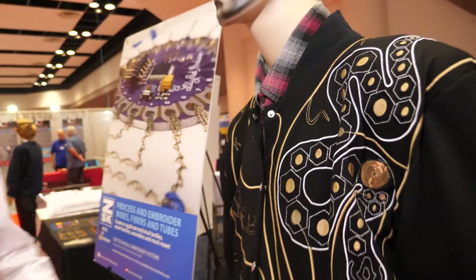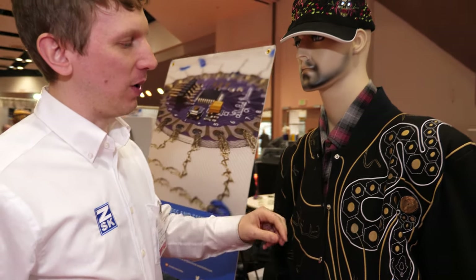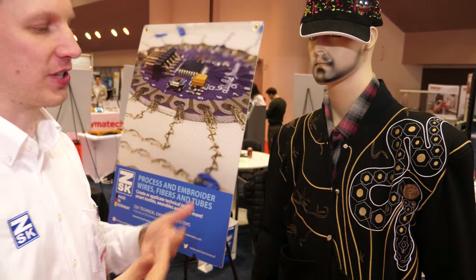This is a project we worked on in collaboration with a school. With this jacket, each one of these is a connective snap. Whenever you snap that in, it allows a connection to be made and that triggers different sounds.